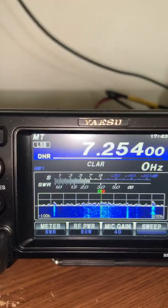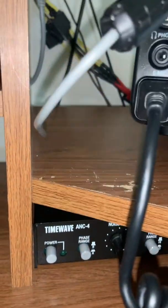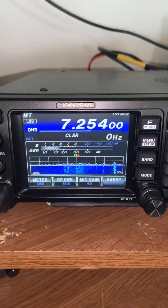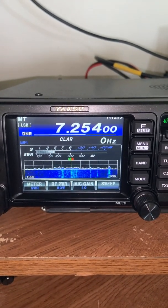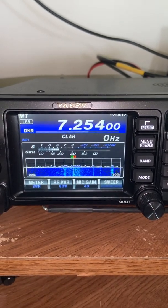We should be pretty much good to go. You can see the signals in the waterfall here. The other thing I want to demonstrate is what I've shown before: this is my TimeWave ANC4 noise canceler that cancels noise before it gets to the radio. In addition, we have dynamic noise reduction in this Yaesu. There's no noise reduction on currently — this is what we have.